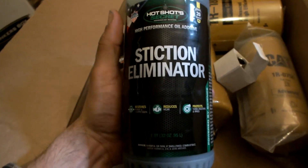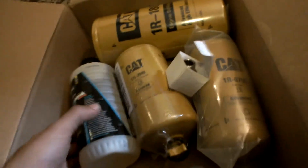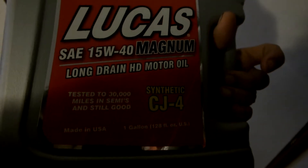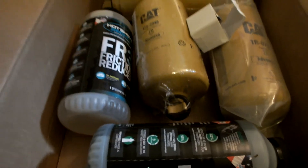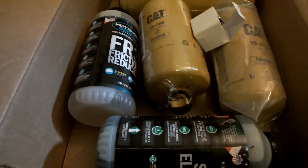So time for another oil change. We're going to do a 1-quart maintenance dose, then 1 quart friction reducer, and then 8 quarts of Lucas 15W40 CJ4. I also got that on Amazon in a 4-gallon pack for a little over a hundred bucks. I'll have to go pick up another quart of oil from the store because that brings me up to 10 quarts out of 11.